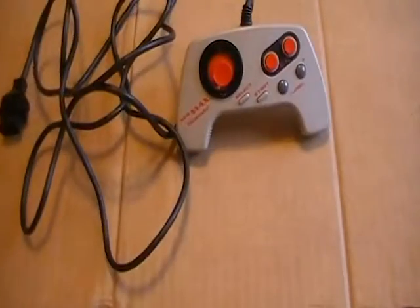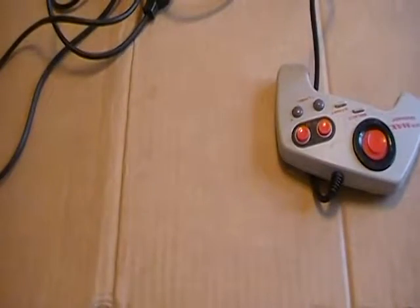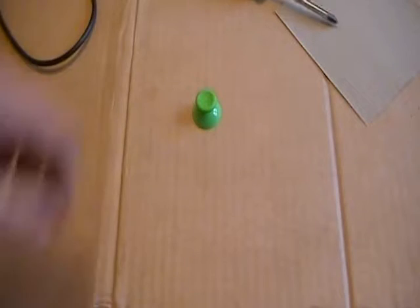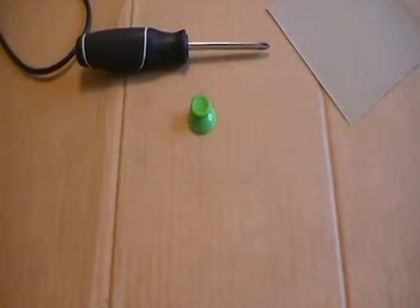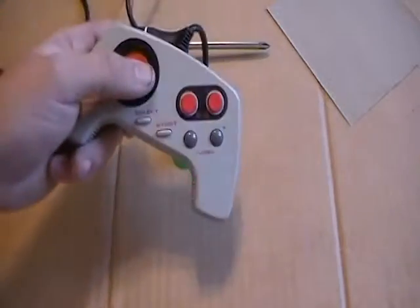Hey everybody, tired of that horrible NEX Max d-pad slide clicker thing? Today we're going to get into how to get rid of this stupid thing and replace it with a bright green joystick. It only takes sandpaper and a screwdriver. The slide clicker sucks.